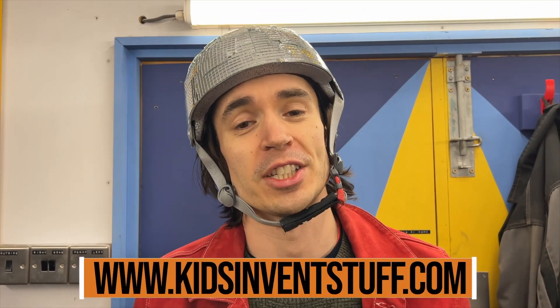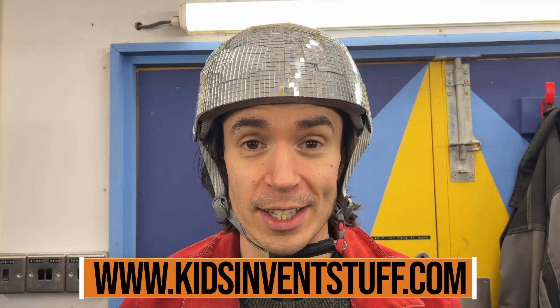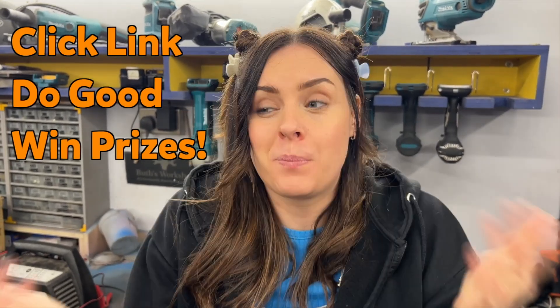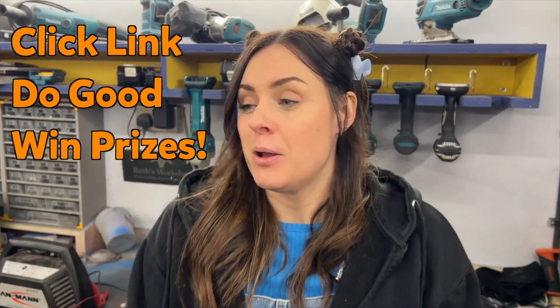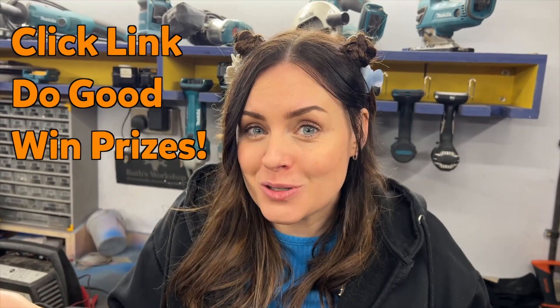This channel isn't just for kids, but we do build invention ideas designed by kids. If you know any kids who might like their invention ideas brought to life, they can send them to our website where they can upload a drawing or a video explaining their idea. One thing that's really useful to us is knowing who is watching. There's a link in the description to an audience survey — please fill it in! Everyone who fills it in will be entered into a prize draw, and it really helps us get more funding and make sure we're building what you want to see.